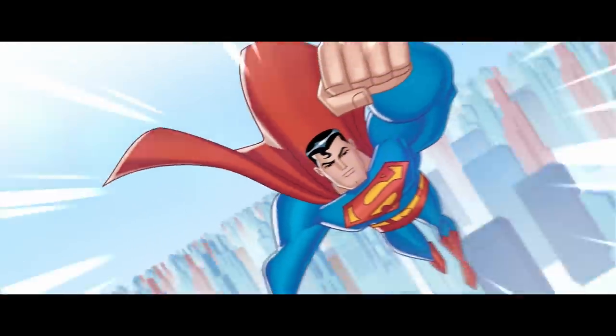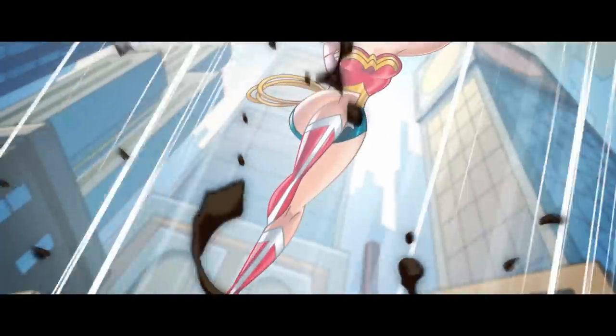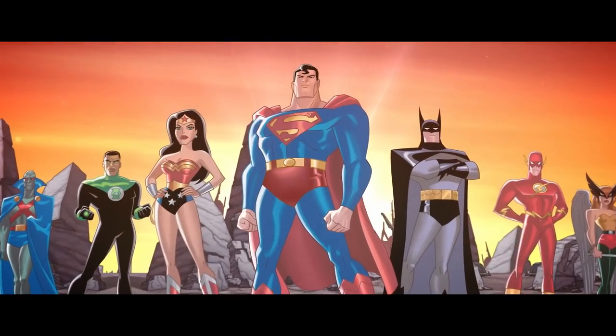The designs, the storytelling, even the animation is just so unique. The representations on the show were everything that you loved about the comic. It gave a whole generation Batman, Superman, Wonder Woman to know and to love.